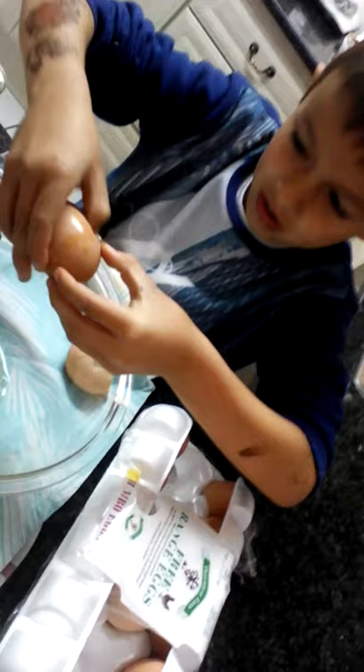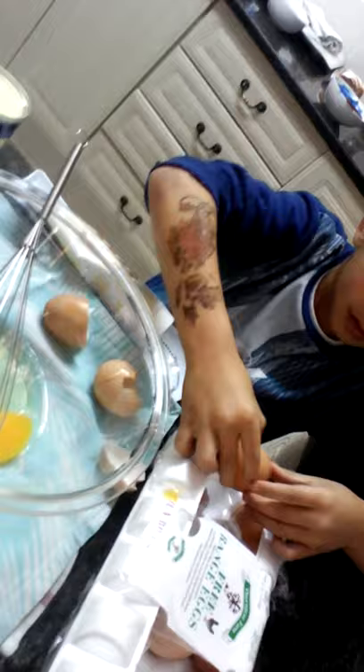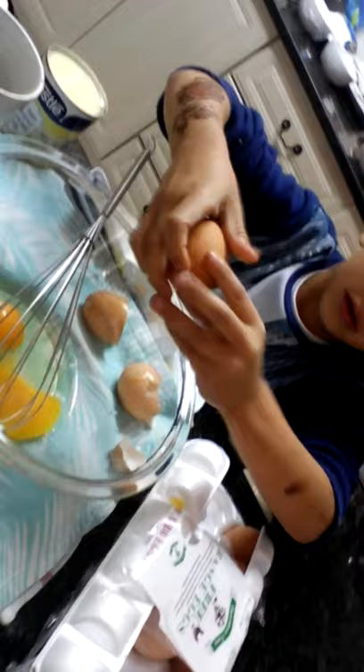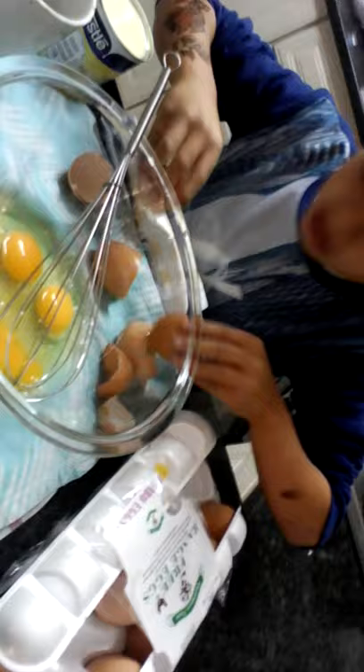How many eggs do we need to put? We need to put four. One more left. That's all the eggs, so we're gonna mix it. Do you need help? No thanks. Mix it properly.